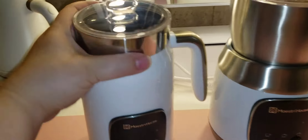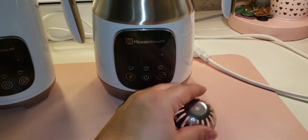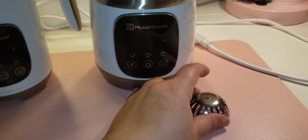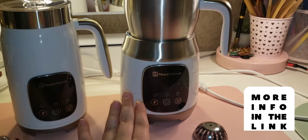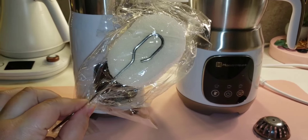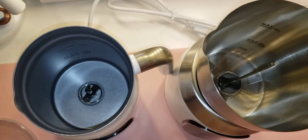In terms of accessories, this model comes with an extra whisk attachment — it's the same one that's in the machine, you just get an extra one. Whereas on the detachable model, you do get a hot chocolate mixer attachment. I'll link the previous video down below if you want to see exactly what that one can do. Both of them also come with their little custom cleaning sponge, which I really like.